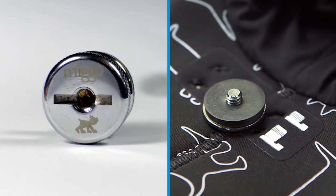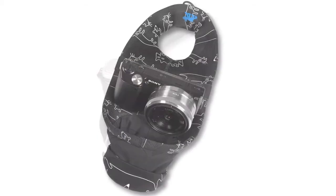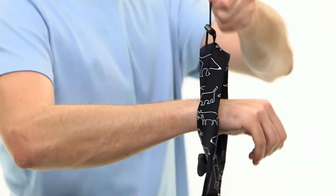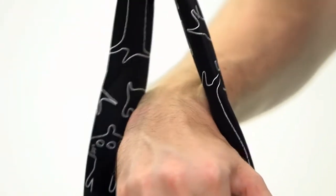The connector pad and multipurpose screw provide secure connection of Mego to a wide range of cameras and lenses of different lengths. An adjustable tension cord allows a perfect fit of the wrist loop's diameter to prevent your camera from falling.